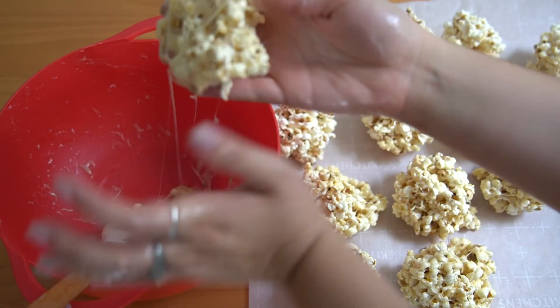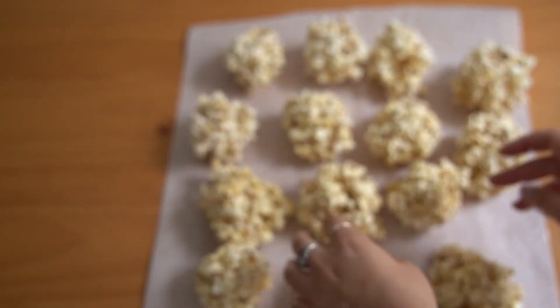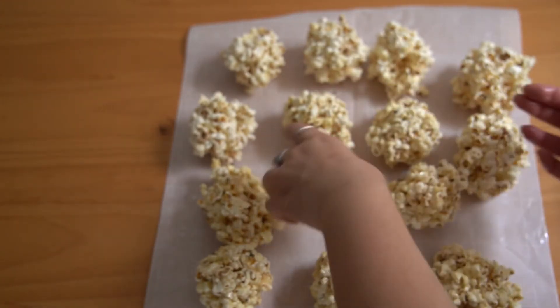Now at the end, because I had some trouble mixing, it was definitely a little stickier than the beginning. But I decided to butter my hands back up again and just go ahead and reform some of the ones that I think needed some reinforcement.